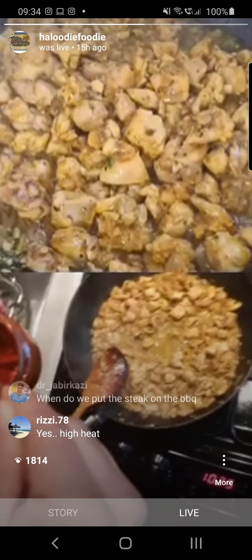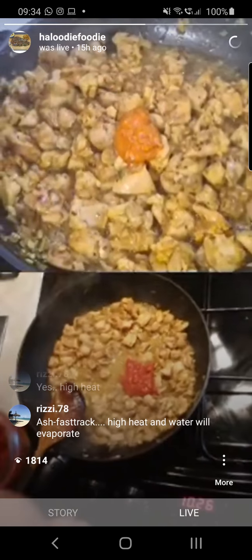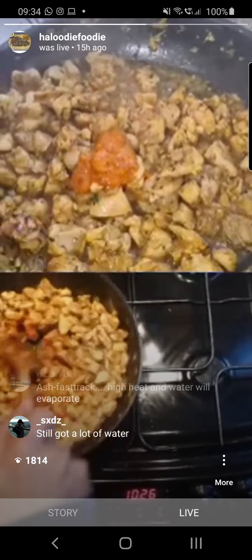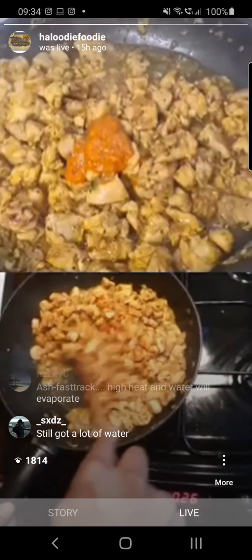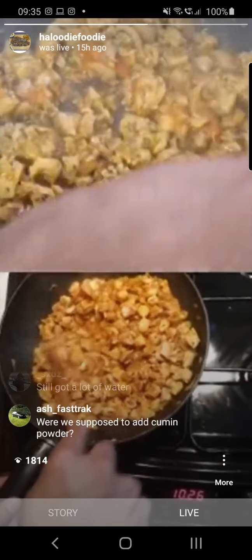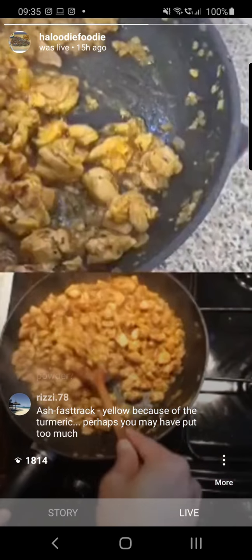We've got one tablespoon of Kashmiri chili paste that I make at home. You can substitute this with chili powder instead. But the flavors you get from freshly made chili paste are amazing — I've got a jar full that will last a couple of weeks. You can see straight away the color from the chili paste, as well as the heat. This will get even stronger as we cook through.